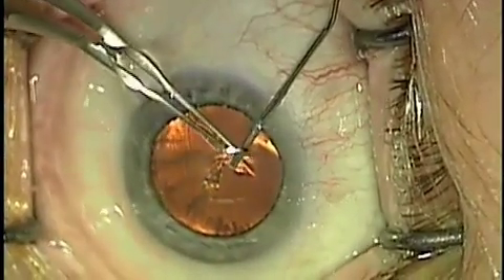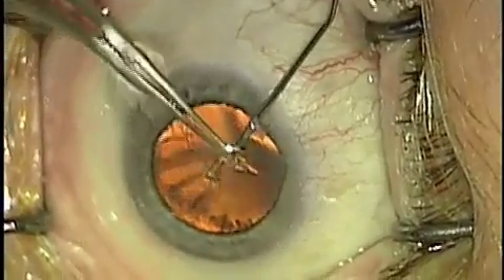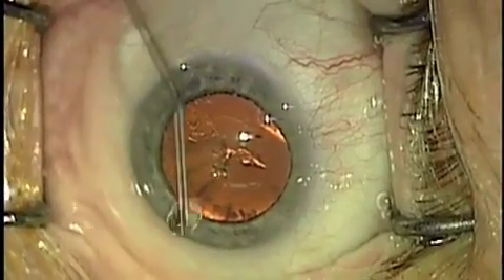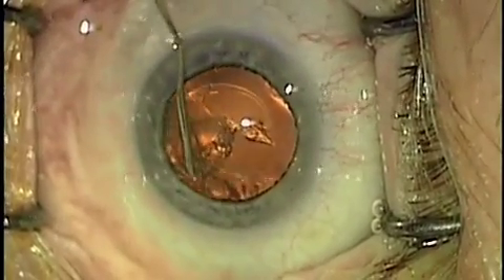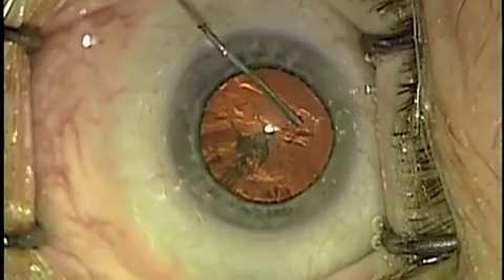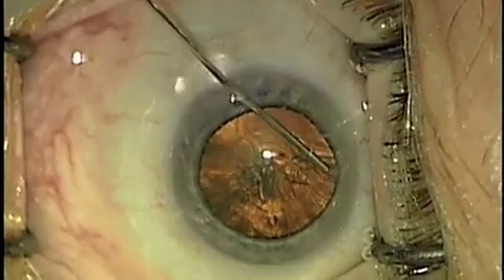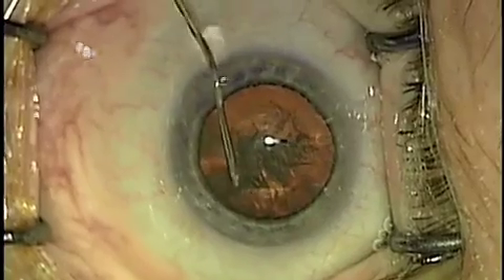We'll peel it away, usually in three re-grabbing steps, and then we'll separate the lens from its capsule using a balanced salt solution on a cannula. I like to go on the side of the lens so that it doesn't block the wave from going all the way around the lens. This water separates the lens from its capsule and makes the lens freely mobile inside this area.